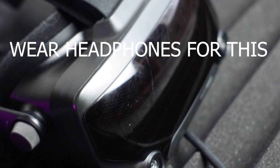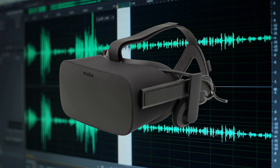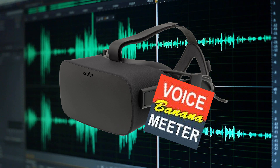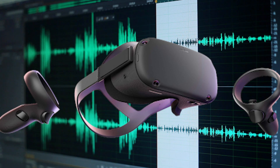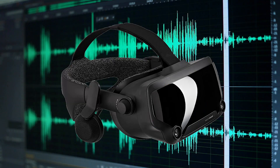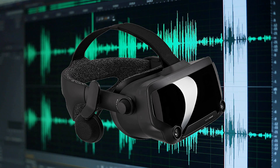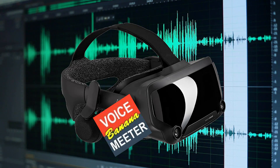So what kind of change can you expect? Let's do a quick comparison. Here's the CV1 — 'The colt reared and threw the tall rider.' Voice Meter off: 'The colt reared and threw the tall rider.' Voice Meter on. The Oculus Quest — 'The colt reared and threw the tall rider.' Voice Meter off: 'The colt reared and threw the tall rider.' Voice Meter on. And the Valve Index — 'The colt reared and threw the tall rider.' Voice Meter off: 'The colt reared and threw the tall rider.' Voice Meter on.